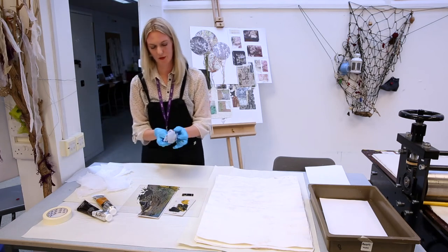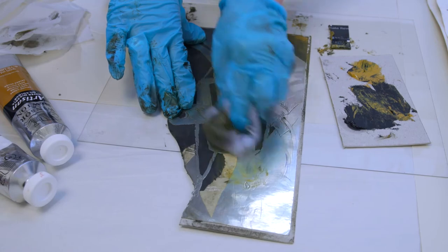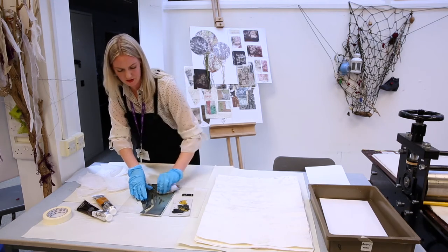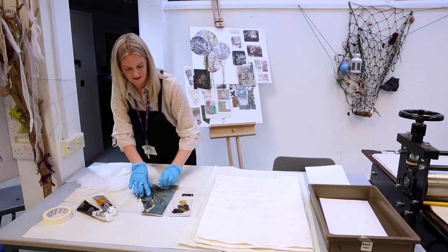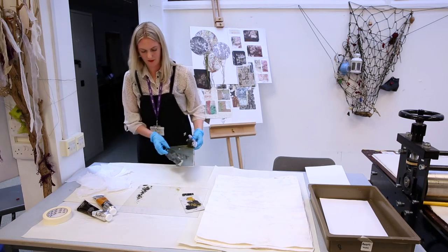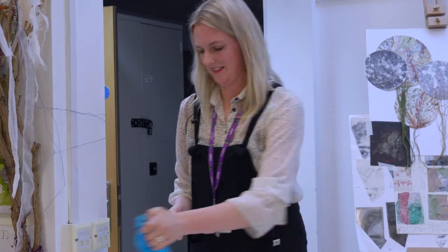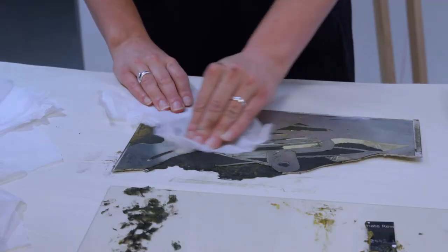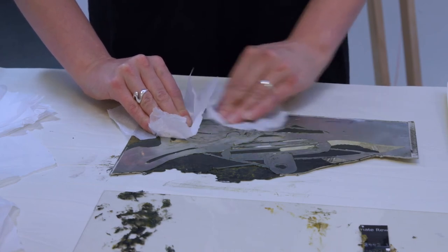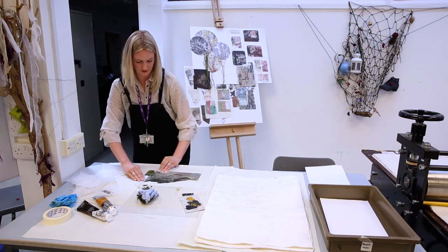Then you get an old rag and start to take off the excess ink — this is called buffing the print. As I mentioned, traditionally metal is used, but here we use shiny card. The shiny surface allows you to wipe away and keep it clean in the areas where you haven't etched or scratched. Then move to a cleaner area, take your gloves off, and use tissue paper to wipe off more excess ink. You're not getting your finger marks on it, and as you do this you can start to see all your etched lines and all the hard work that you've scratched into the print — it starts to come alive in front of you.